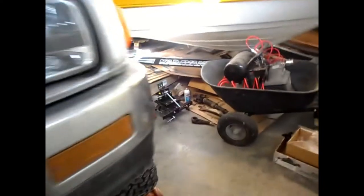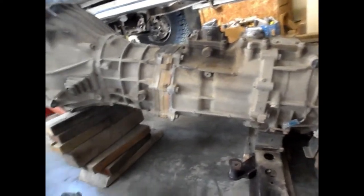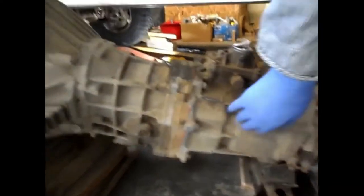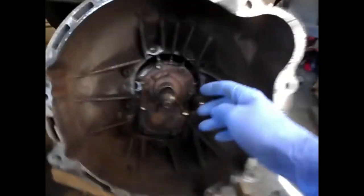Here's what the G52 looks like. This is the G52 transmission with the transfer case still attached — the transfer case is still here right at this seam. This is the transmission here, and of course the bell housing, which is the bell housing for the 3L diesel.